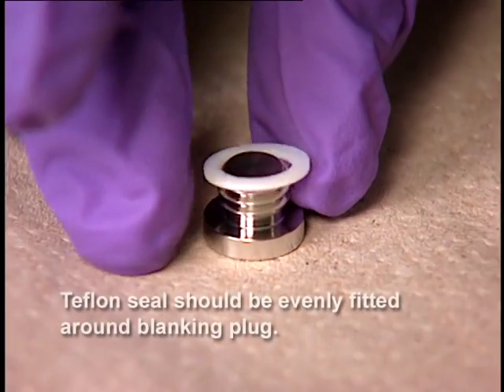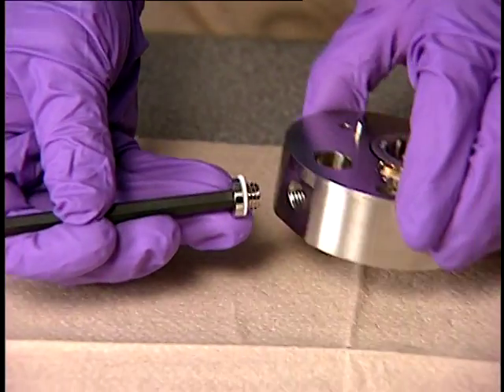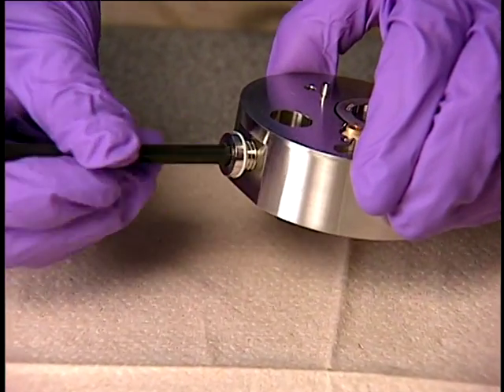Insert a new blanking plug seal onto the blanking plug and then insert them into the ion block. Tighten using the 6 mm Allen wrench.